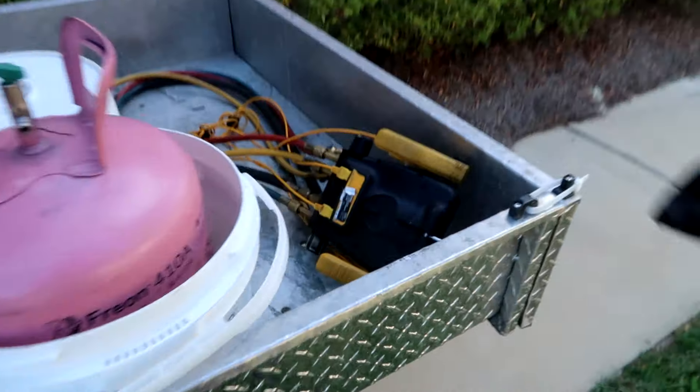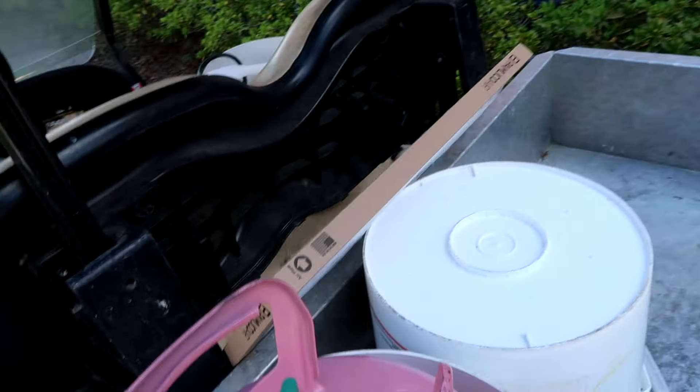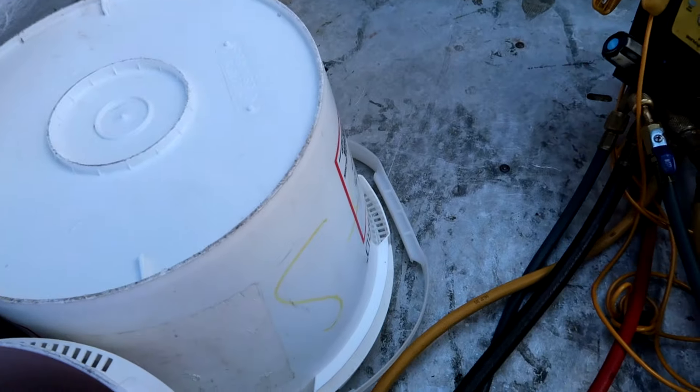Hey, I've got an AC call. She says it's not running. Set to 72 and it's 72 in the apartment. Let me go make sure I set it down so it doesn't cycle off — we'll see if I can make it work.